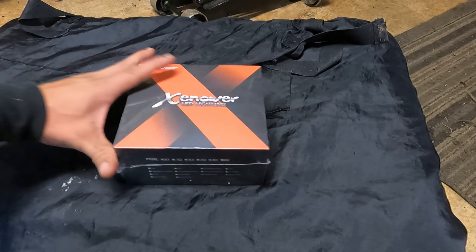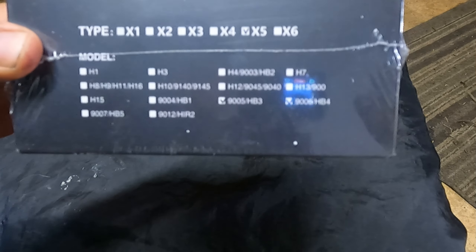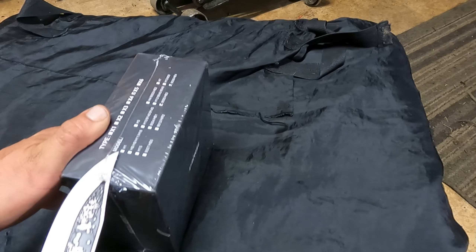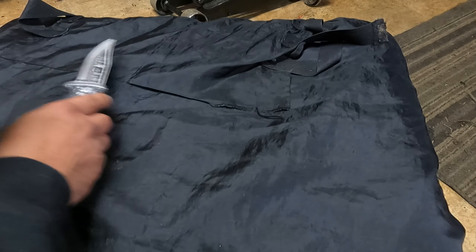This is the 9005 HB3 and 9006 HB4s, checked off on the box. I can just open this up and see what it looks like. These are LEDs, and they will fit a wide variety of vehicles over a wide variety of years. So let's go ahead and open this up.